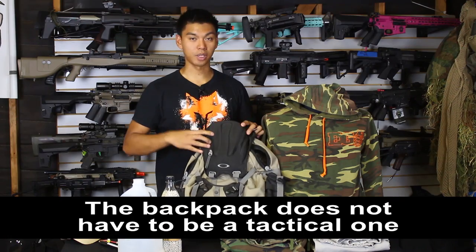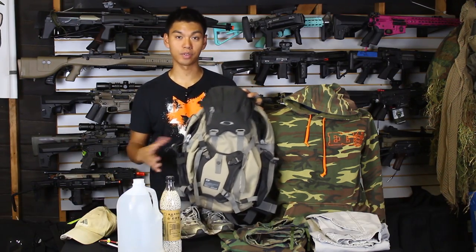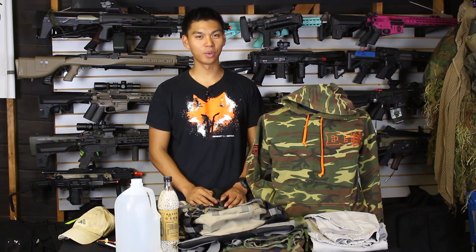The backpack doesn't have to be a tactical backpack by any means — it's basically just a pack to carry extra stuff in. That's going to wrap up this quick and simple guide on what to wear to your first airsoft game. If you have your own recommendations for new players, leave them in the comments below. As always, this is JetDesertFox and I'll see you on the field.